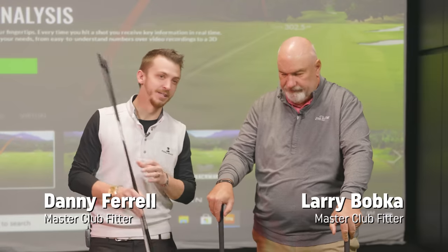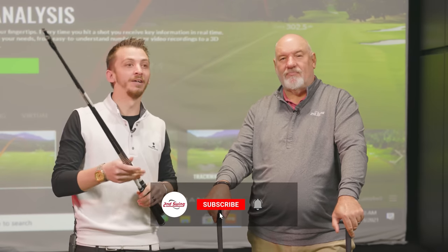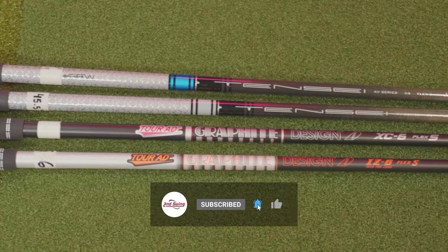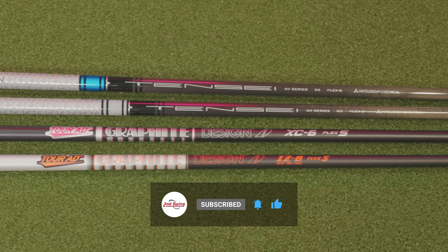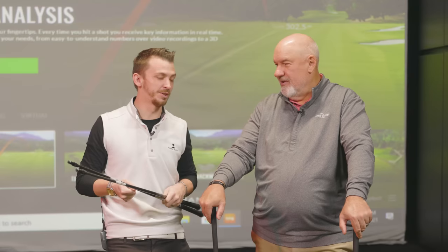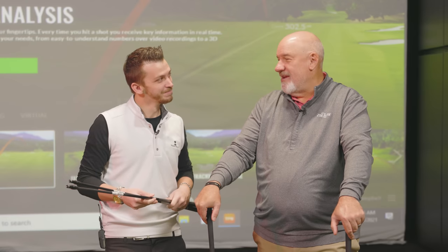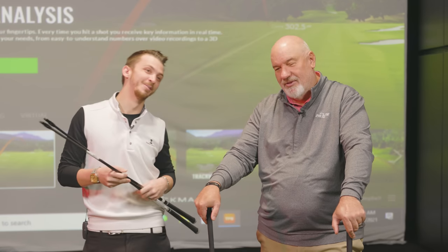Welcome to the Tour Van. Danny Farrell, Master Fitter at Second Swing, partnered with the legend Larry Bobka. Today we're going to talk about shafts — stock versus aftermarket. Aftermarket meaning it might have a little bit of an upcharge to it, but we'll talk about the differences between stock and aftermarket and why a player might go into that realm, and the misconceptions and the myths and everything.